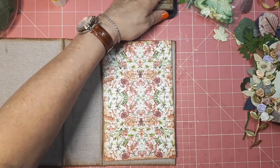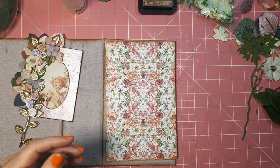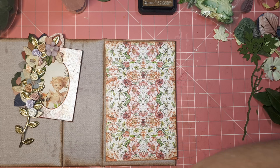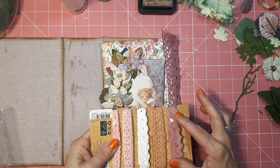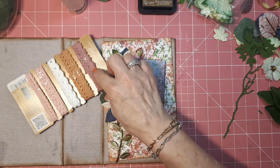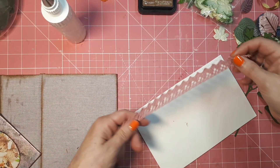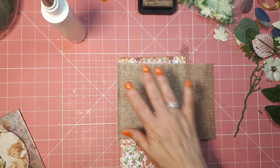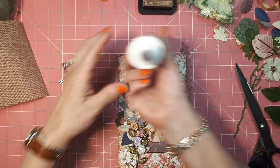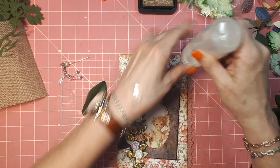Hi, this is Nathalie from Line.arrow from the Netherlands, and I'm here to work a little bit more on the front cover of the fairy journal. I'm not really sure what the front side or the back side is, but it doesn't matter. I made this, I believe it was yesterday, and today we are going to finish at least this side of the journal.